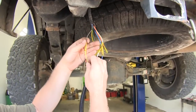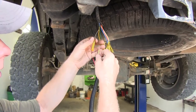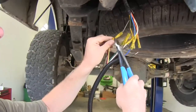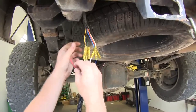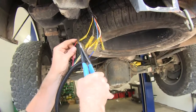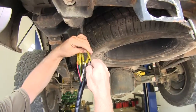Now I'll start working the colors that don't match up. This yellow wire goes to our reverse light — that's going to go to our gray with black stripe. Our red will go to our all-yellow wire. Finally, our black will go to orange.